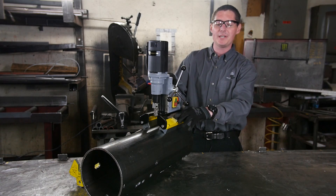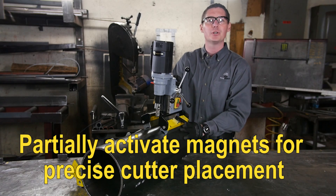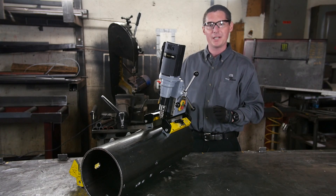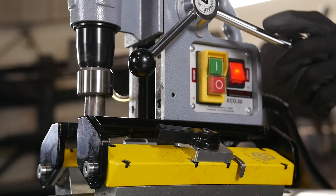You can partially engage these magnets and adjust the drill into the position where you'd like it, getting the cutter head exactly where it needs to be. Then completely turn the magnets on to get full strength. Using the Easy Touch panel, activate the drill.